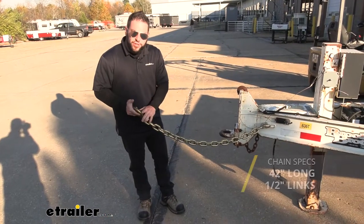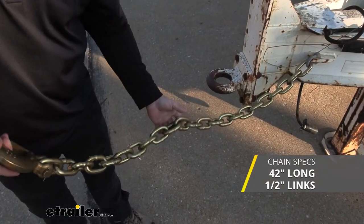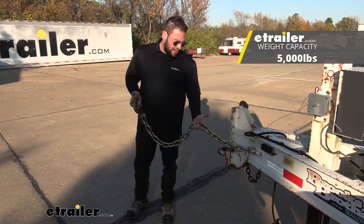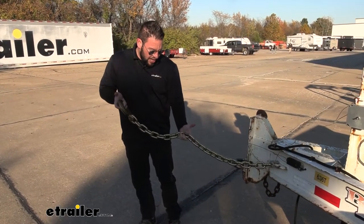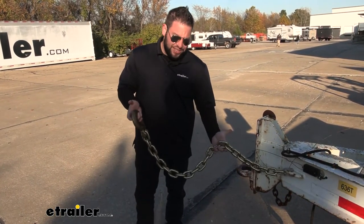The chain is going to be 42 inches in length, and if you look at the links, it's going to have a half-inch diameter. We also have a half-inch safety hook on the end. The chain is going to have a weight capacity of 5,000 pounds. It's also made out of grade 70 steel, and the finish is going to be a yellow chromate, which helps protect against rust and corrosion when you leave it outside.